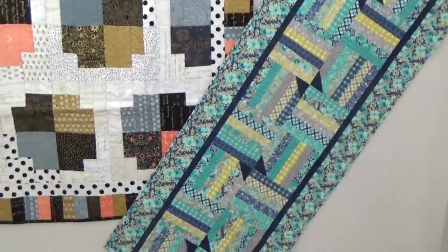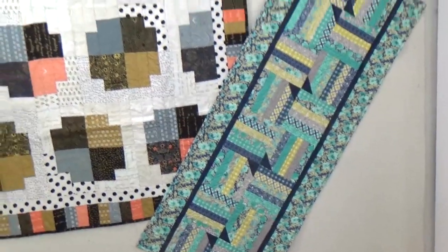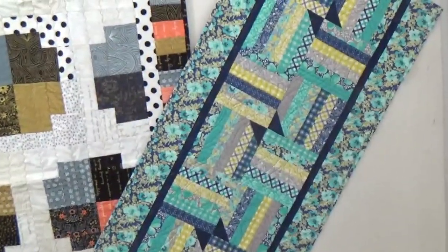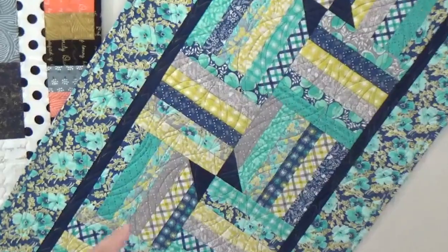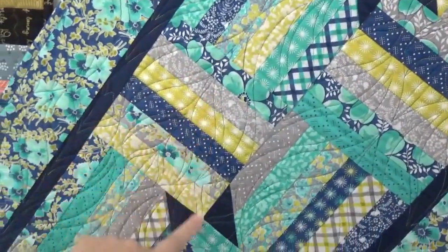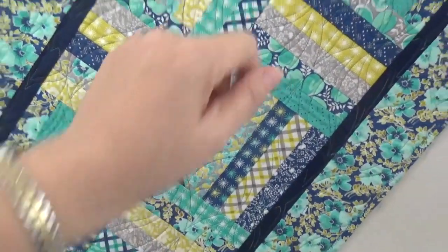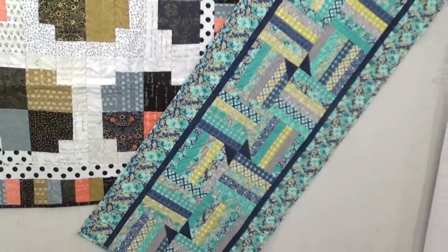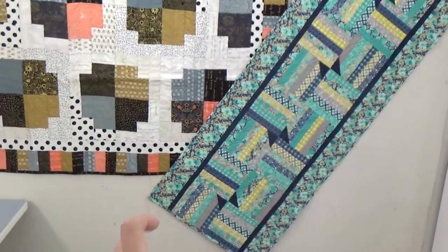Over here is the French Bistro. I lived in Europe a long time and the bistros are a must-visit. I wanted to use something a little different, so I have very skinny strips with little bow ties in them to create that fancy ribbon effect along the runner. It's great for a long table runner — you can just add more blocks to it, making it a fantastic class project.